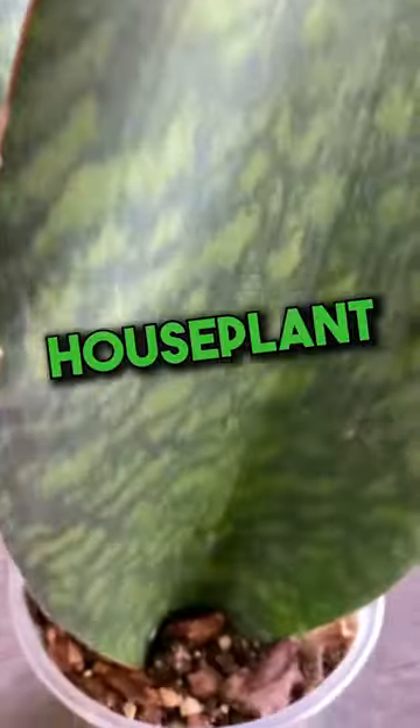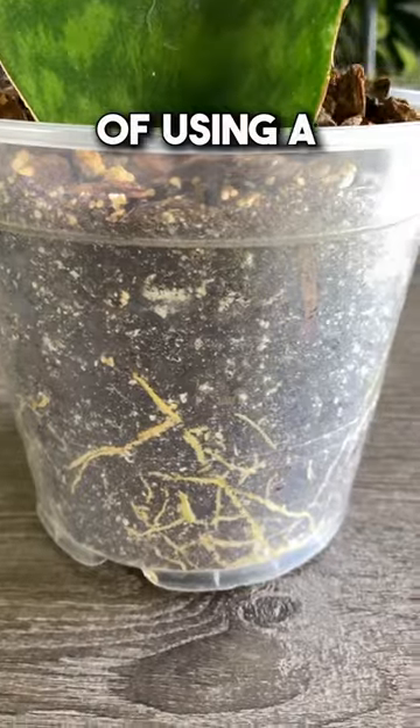Do you want to enhance the experience of growing a houseplant? Here are the top three benefits of using a clear nursery pot.